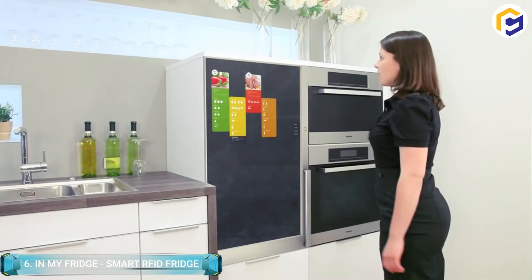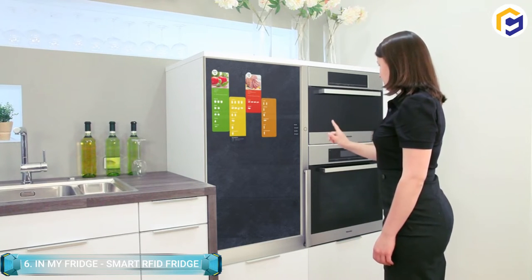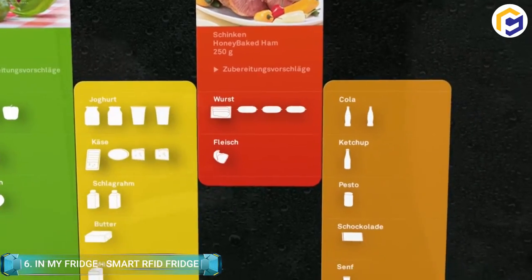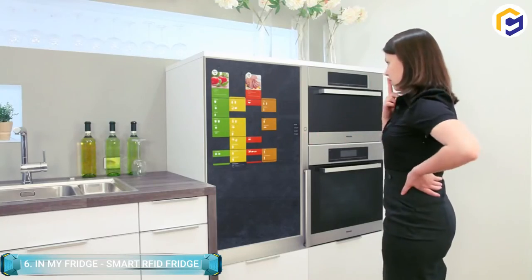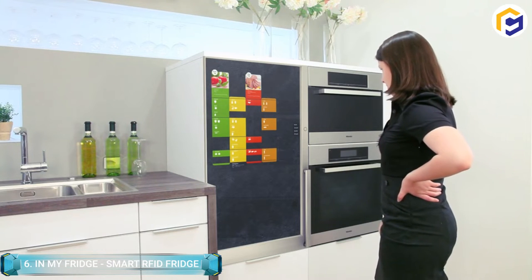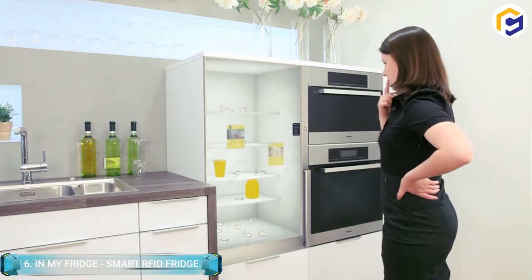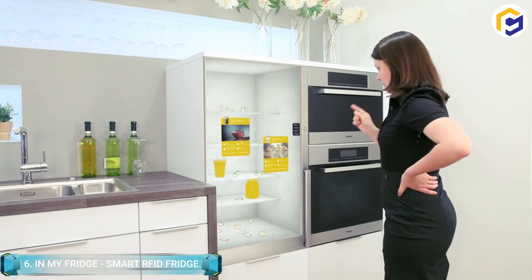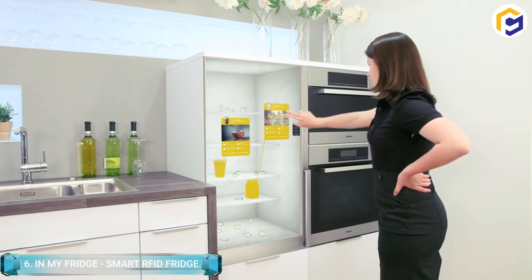This smart fridge is able to read the Radio Frequency Identification — or RFID — of your food and ultimately tells you what is inside via the large screen on the door. This allows you to browse the contents of your refrigerator without opening the door, ultimately saving you energy in the long run. The system of the smart fridge is manufactured in a way that crucial information — like food that is about to expire — can be seen at a glance.